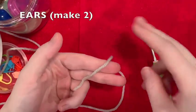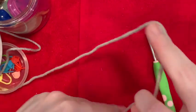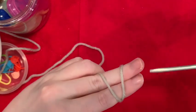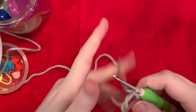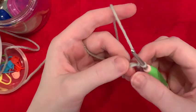First, we're going to make Boop's ears. Make a magic ring — pinch with your thumb, wrap around to make an X. Hold with your other finger, turn your hook upside down, go under the first loop, grab the second, bring it through, twist it, and you've got your magic loop. If you don't know how to make one, or if I went too fast, my beginner's playlist is linked down below.